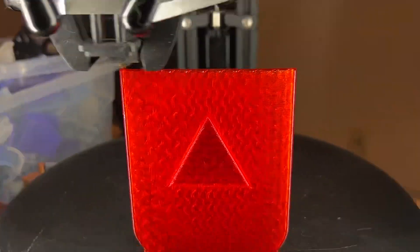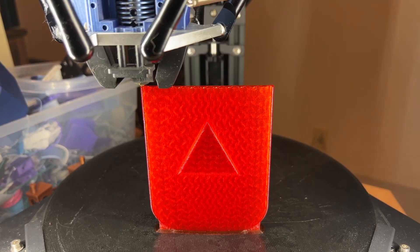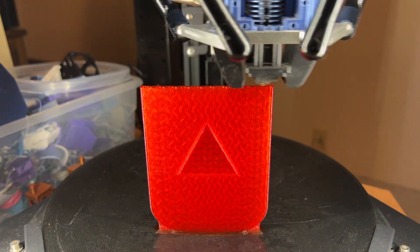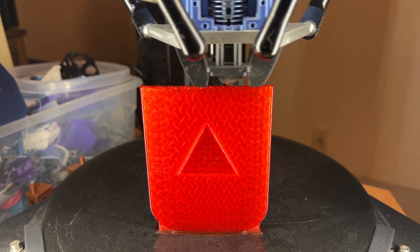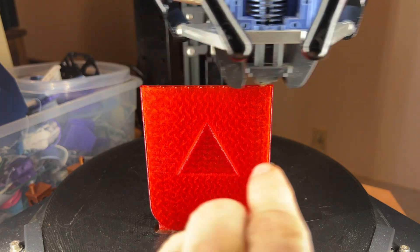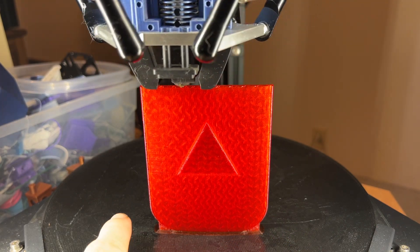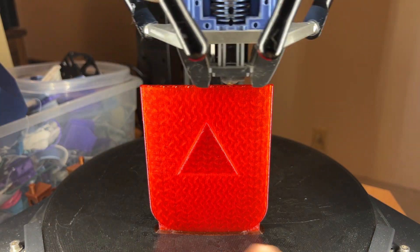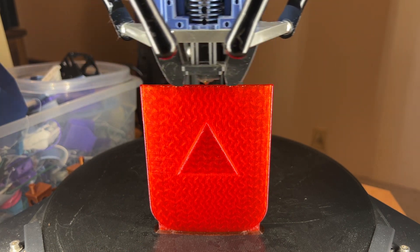This orientation works better perhaps than if I were to print it on its side where there would be a shallower slope going up. This would be a difficult orientation if I had a bedslinger where the bed is moving back and forth. I certainly wouldn't want to print it tall aligned with that bed movement. If the bed moves in that direction this would probably just snap off at some point during printing. If the bed's moving the other direction you've got at least half a chance for it to come out.